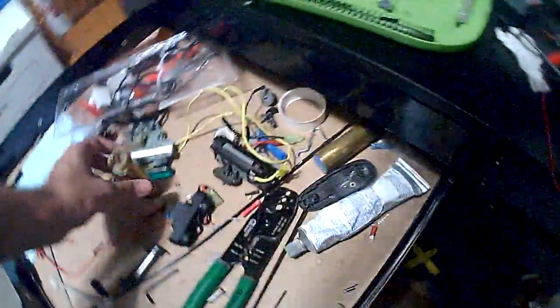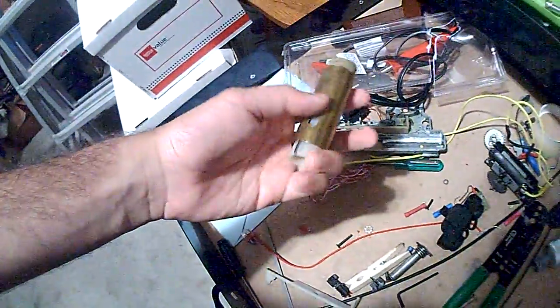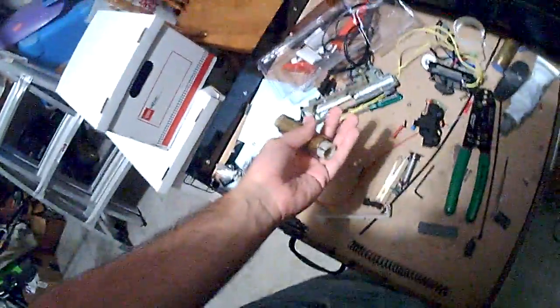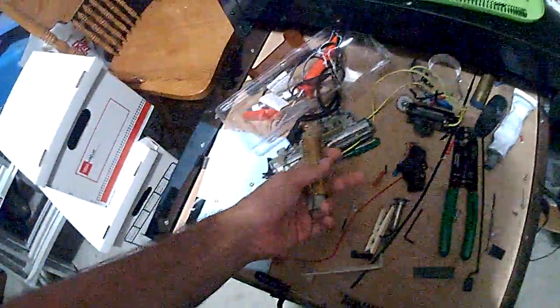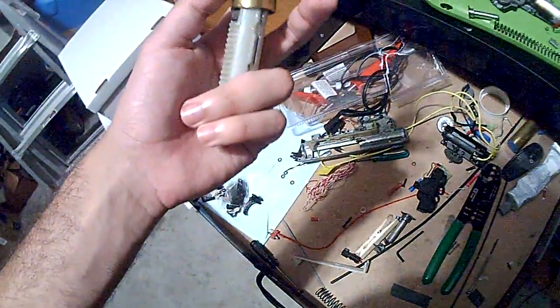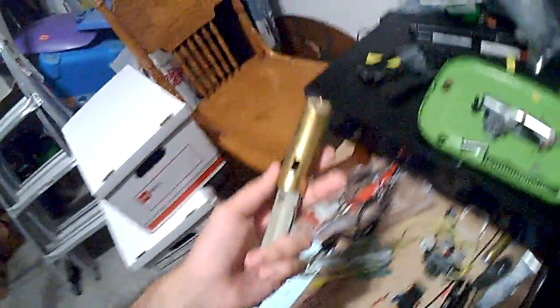This thing already has an amazing seal, even though it's a piece of shit Lancer Tactical. It's got this right here — I reckon I need to put some tape over it. Never port anything, just don't port it. Don't port anything ever — it's stupid. Because you're supposed to be using .28g BBs, and you'll get more FPS with .28s if you don't port anything.